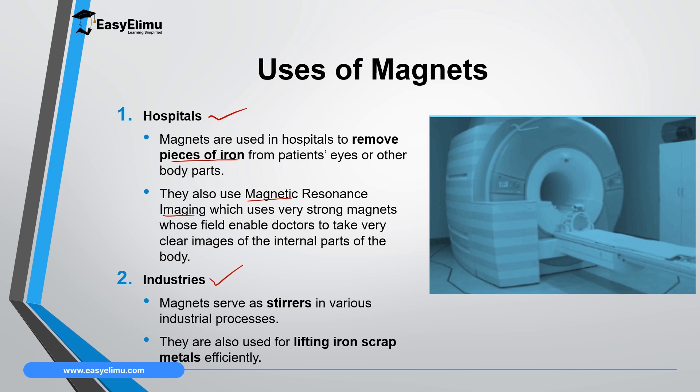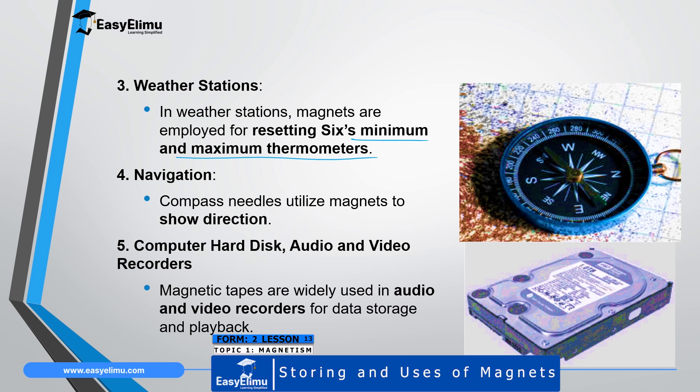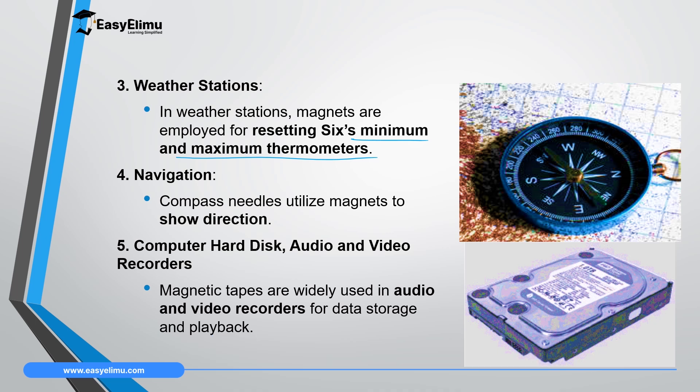In industries, magnets are used as stirrers and sometimes to lift iron scrap metals efficiently. Another application of magnets is in weather stations, where magnets are used to reset the Six's maximum and minimum thermometer. This instrument has two limbs with steel indexes used to indicate the maximum and minimum temperature within a day. To reset those steel indexes you use a magnet, since steel is a magnetic material. Another application is in navigation.